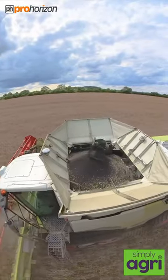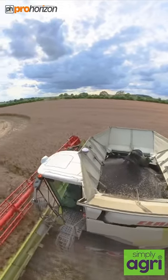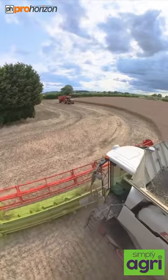Here on the top of the tank you can see the oilseed rape, the little tiny black seeds of gold, being loaded into the tank with the tank auger. He's just coming to the end of the run now and he will lift that header up and move down on to the next run.